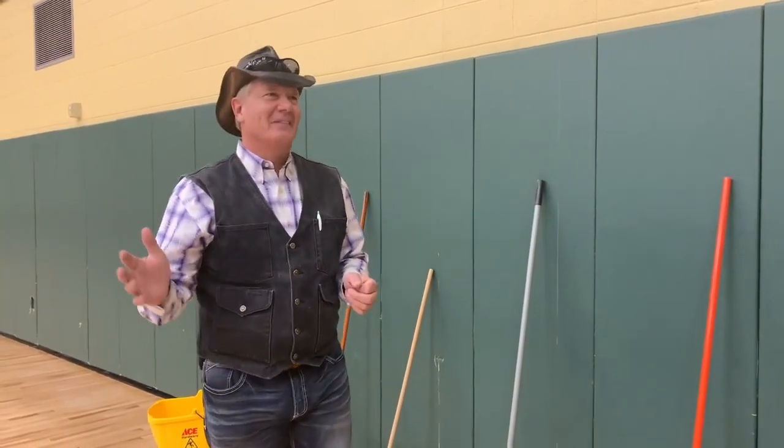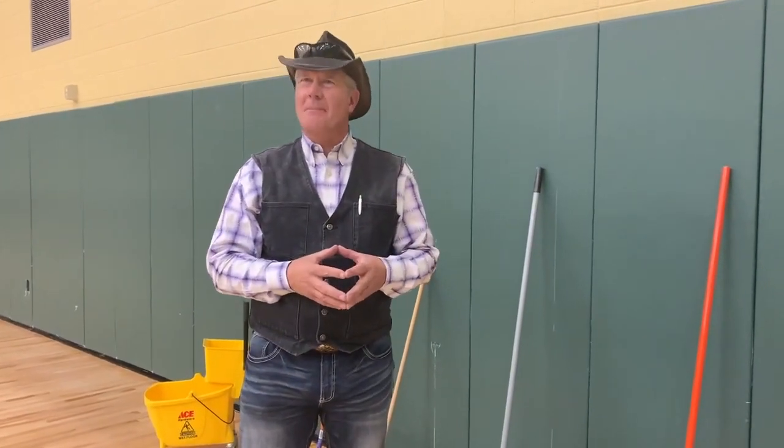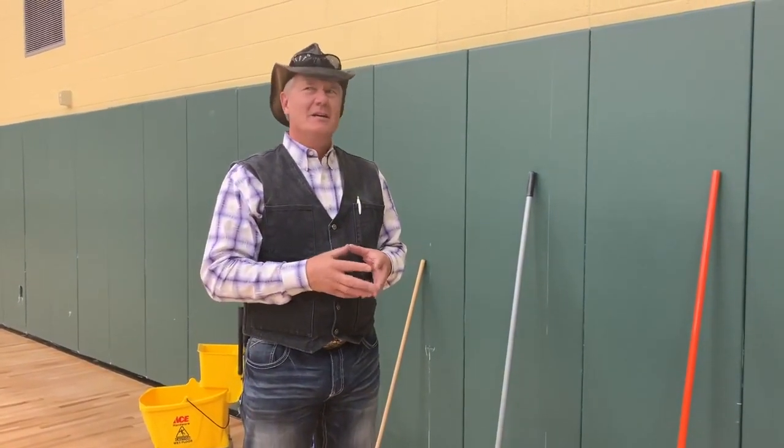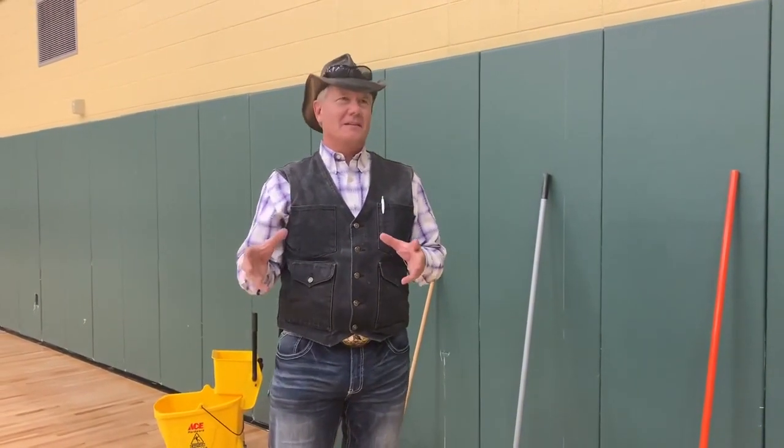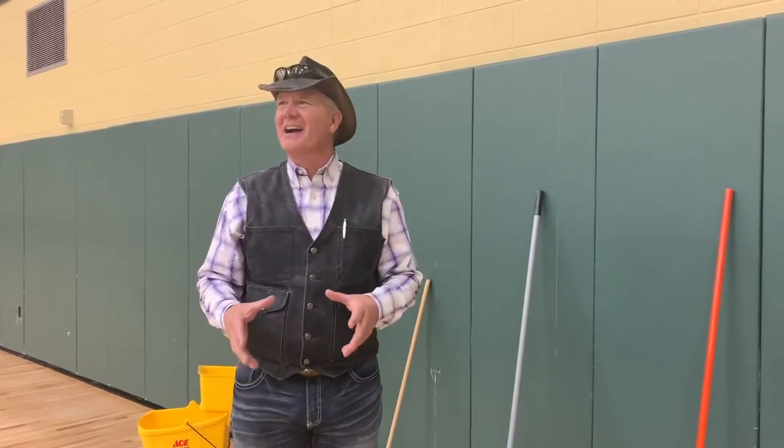In the state of Montana, if any of you get a chance to get through Miles City and stop by the Miles City Community College, the head of maintenance there may do a better job of gym floor maintenance than any guy I've ever seen.